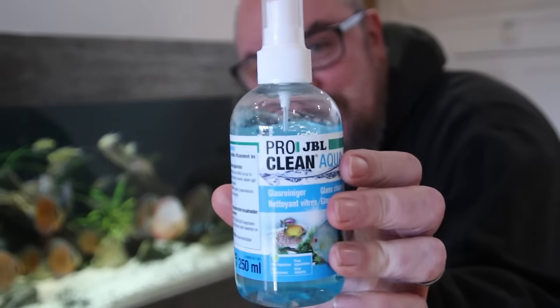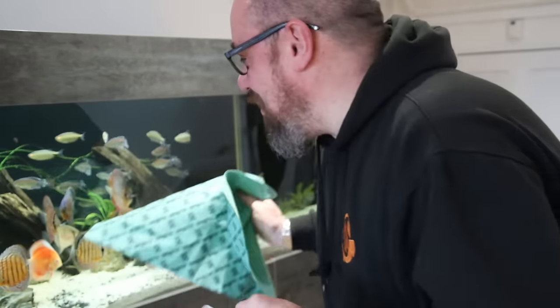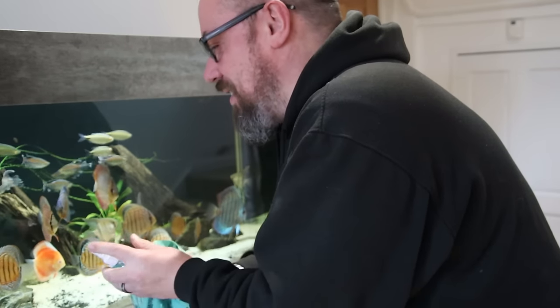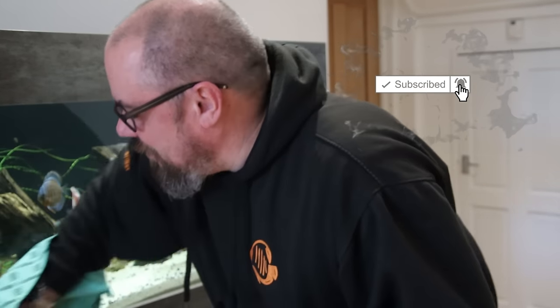When I've done that, on the outside of the glass I use this stuff - the JBL Pro Clean. I've always found it's fairly cheap and fairly good. And my favourite ever tool - the JBL Wish Wash, which is basically just a microfiber cloth. I'll give the outside of the glass a few sprays, go around and rub that down. It just gets rid of any streaks or marks on the outside of the aquarium, keeps everything crystal clear.